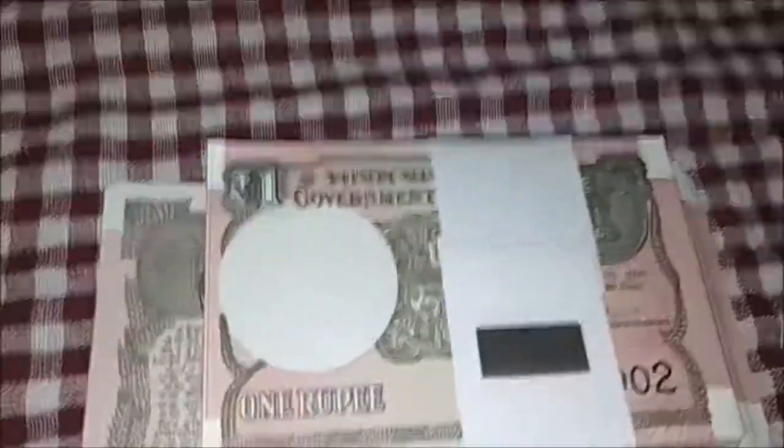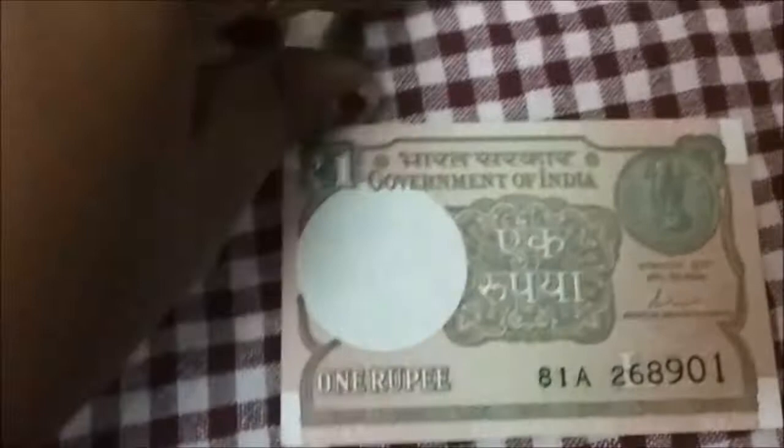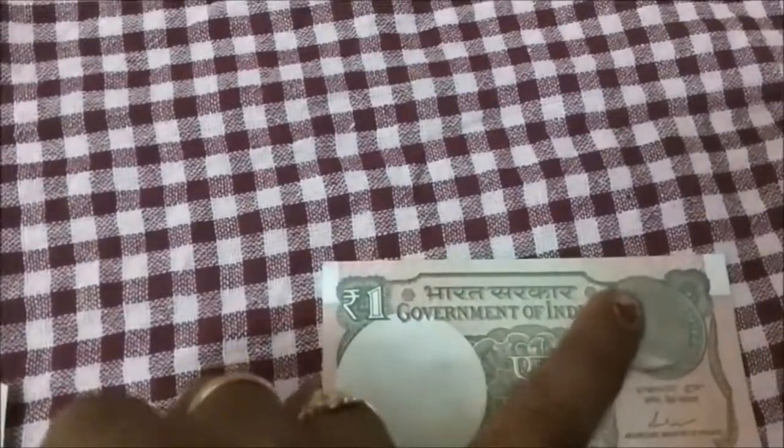This is one rupee coin. I will have my husband cut it. We will have this in a collection. You can see this one rupee coin — you can see it as a huge amount of money. This is not a cheap one rupee coin. You can see it as a bigger one rupee coin.